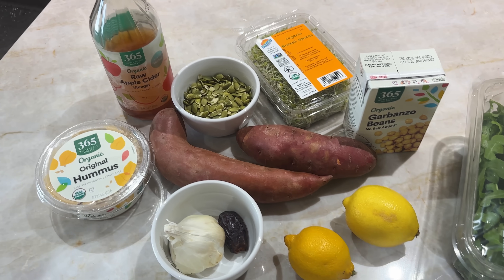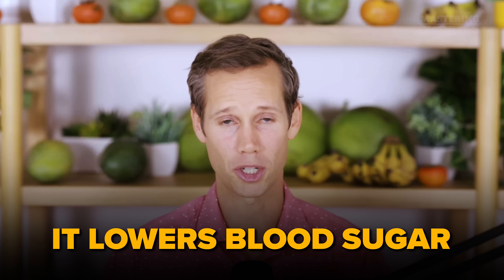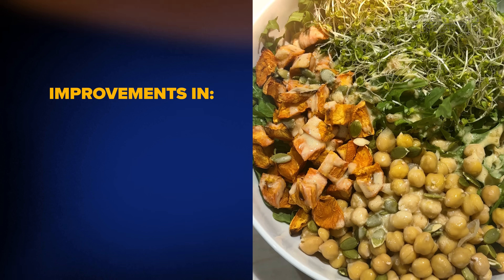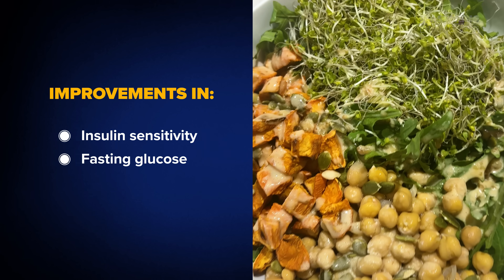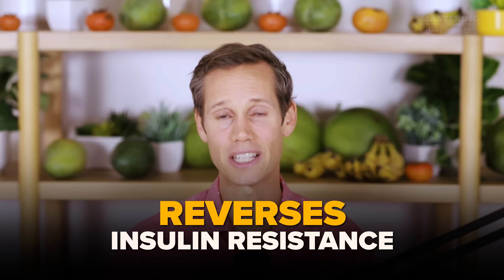I'm going to show you how to build the scientifically perfect meal for the best blood sugar you've ever seen in your life. It's just five simple foods, plus a dressing that doesn't just taste amazing — it lowers blood sugar. Every single ingredient in this bowl is backed by real research showing improvements in insulin sensitivity, fasting glucose, or A1c. I'll show you exactly how to build it, explain the science behind each food, and by the end, you'll have a plate you can make in 10 minutes that actually reverses insulin resistance.